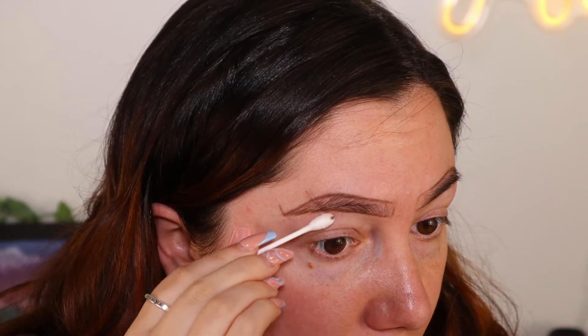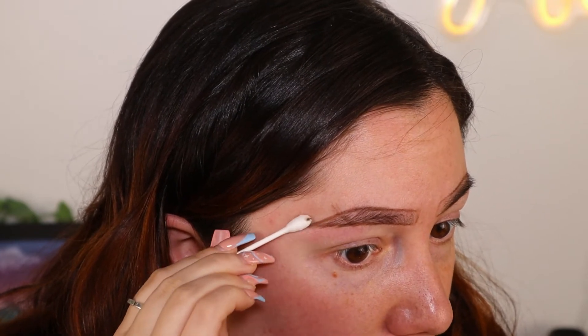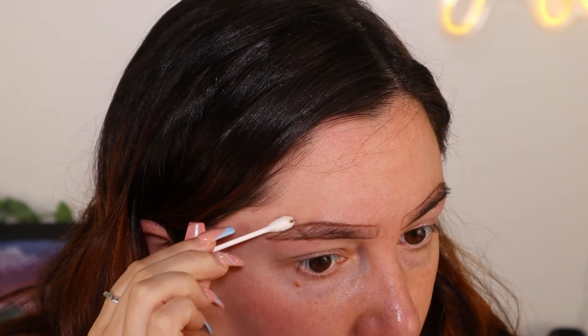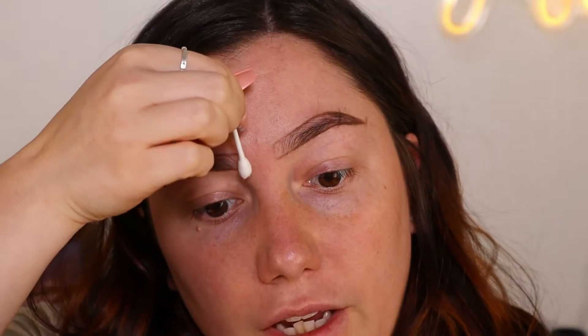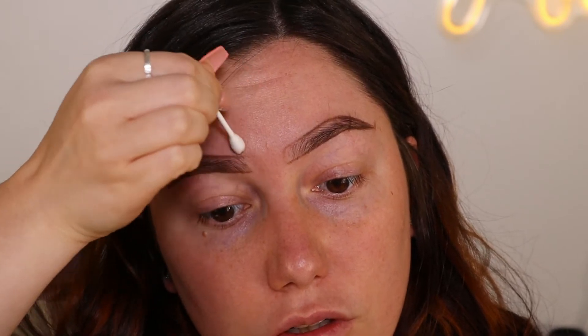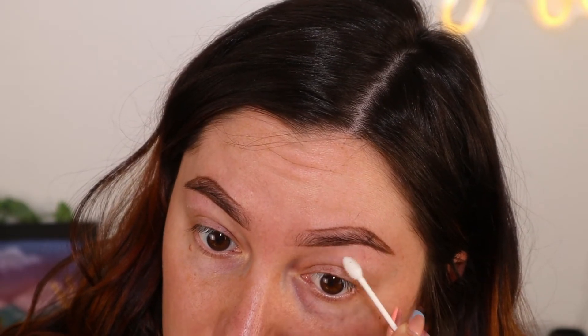I personally like tweezers because they rip out the follicle, so you don't have to keep cleaning it up as often. Now that we have the shape down from tweezing and shaping, I'm going to take a Q-tip with micellar water and go around the edges again — just to get the extra pencil lines off. I'm also going to remove it from the inner corner because I like that faded brow look. This also helps pick up any extra hairs lying on your face so they don't get mixed into your foundation.